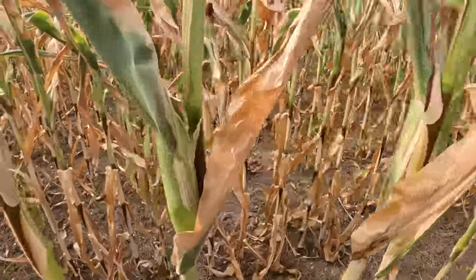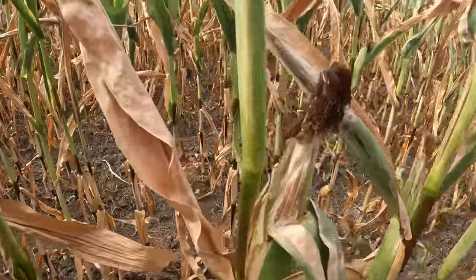Let me show you how most of the corn looks around here. Somebody did say when you're in Iowa, oh, that looks like drought stuff — I bet that's still 180 bushel corn even on a dry year. They were saying this is the driest it's been since 2012, but this is not the driest it's been for us.